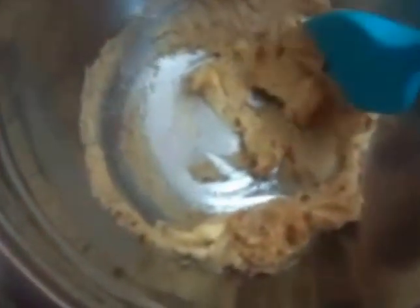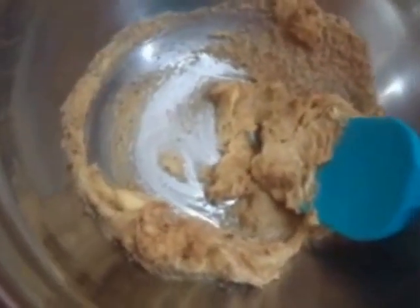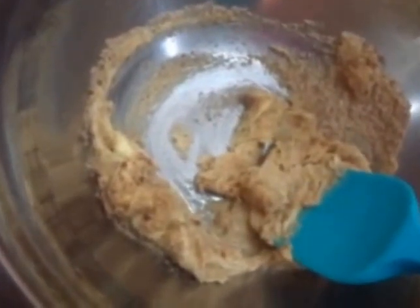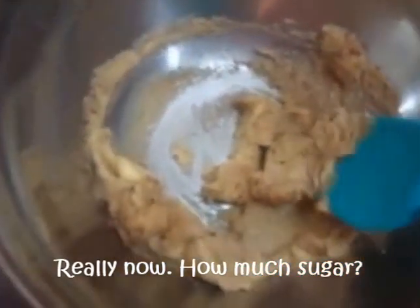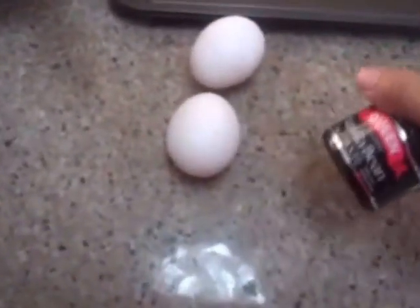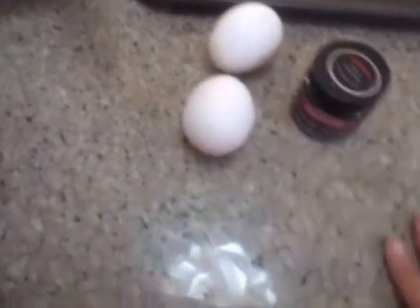And then here I have one-half cup butter with one-fourth cup plus one-eighth brown sugar. I'm going to be mixing this by hand. I have two eggs here but I'm only going to use one. And then vanilla. The chocolate chips I have in the fridge.